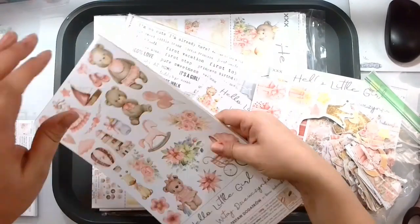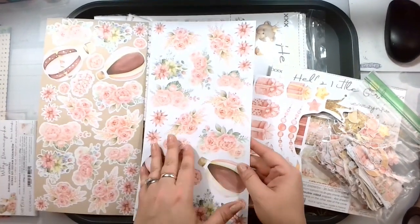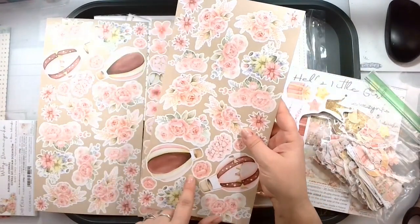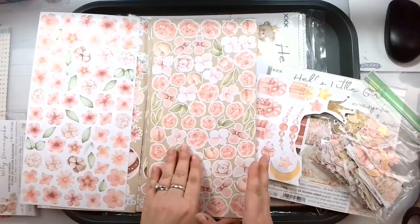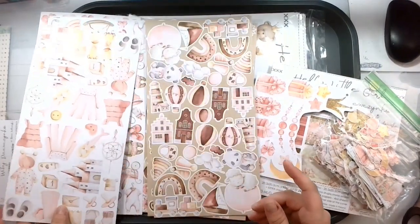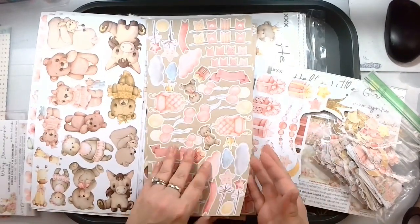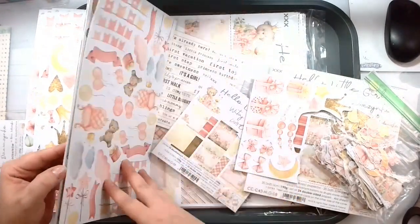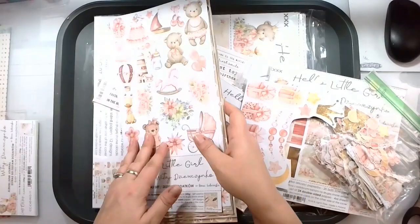Then we have this one right here which is the Hello Little Girl extra set. I have actually fussy cut out a lot of this, but it's the same exact pattern on the back so I actually cut it out on the brown side because it gives you a very defined line. So many gorgeous florals — look at all this fun stuff! I just go through every night and cut out a little more here and there.